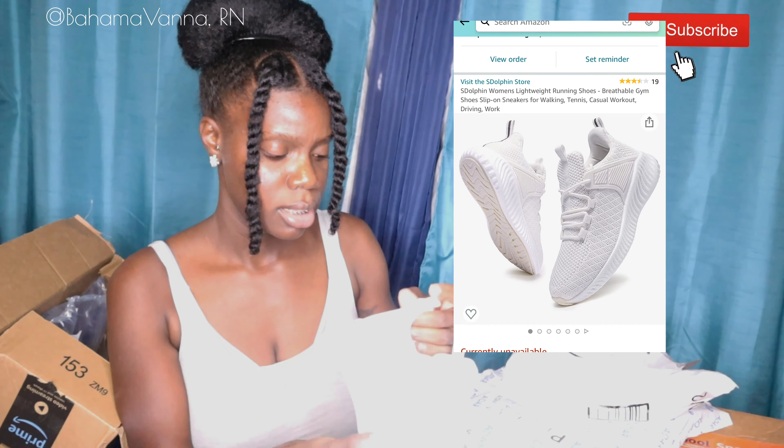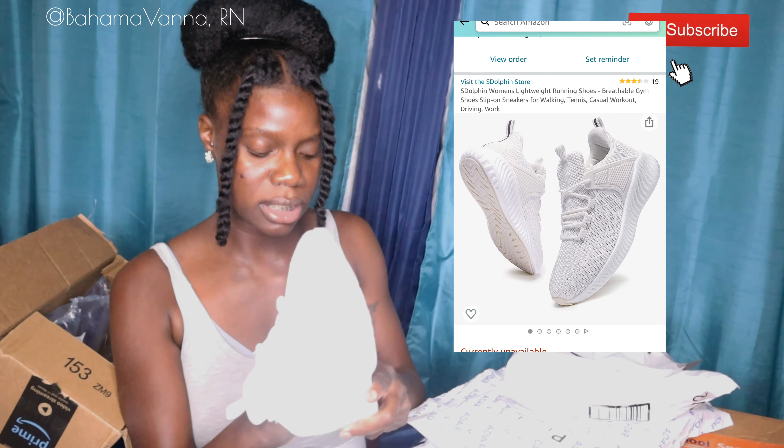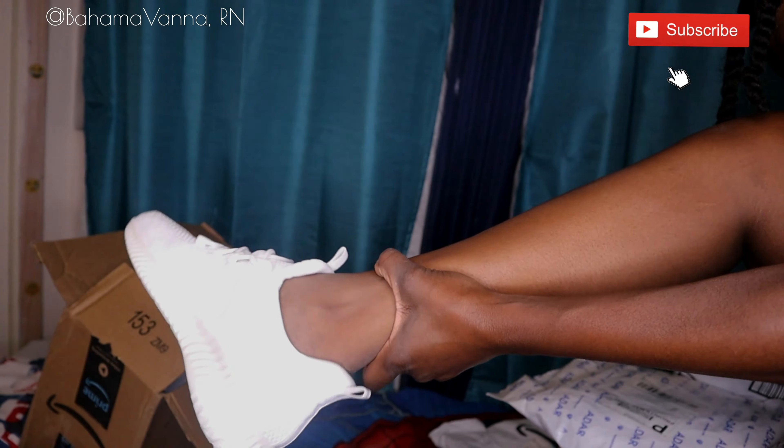So the second thing that I got was some cheap white tennis shoes. I got these in size eight and a half. I want to try them on actually. I'm trying to walk in them — I'm literally lifting my feet. But this is how they walk. I don't know if I like them. These are the second things that I got — white tennis shoes. I could wear these to work, and that's the reason why I got them.